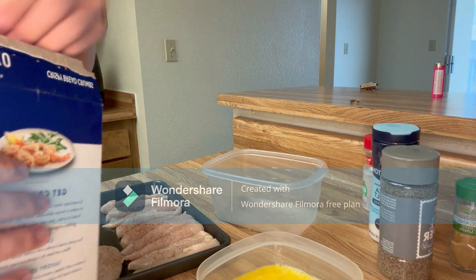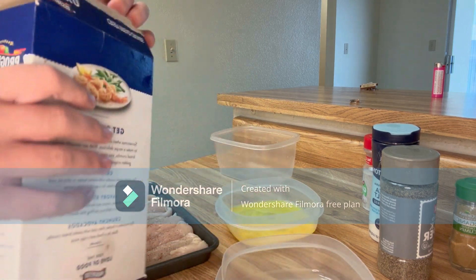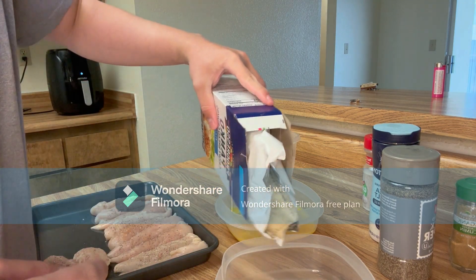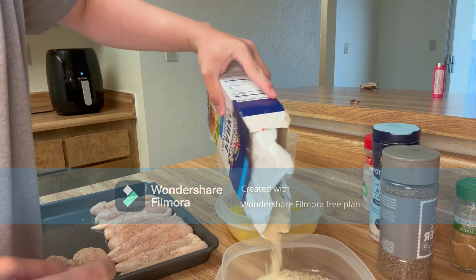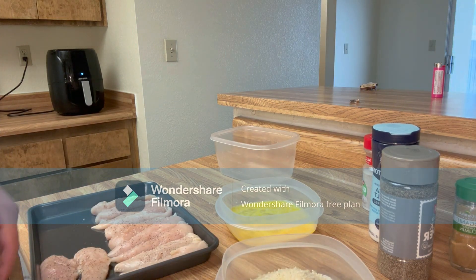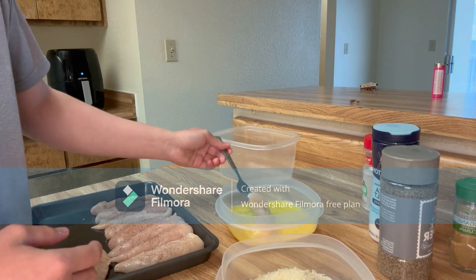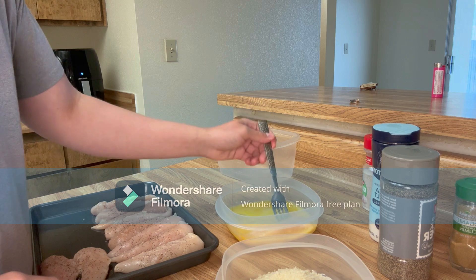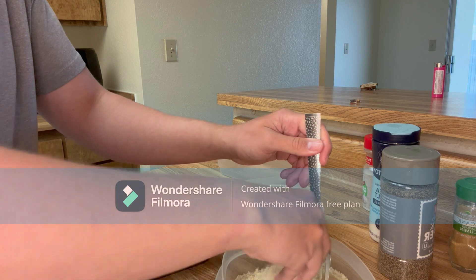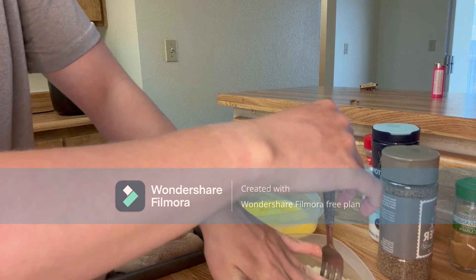Now you're going to want to pour your breadcrumbs into another dish - we got two dishes right here. It went about two cups. Take your chicken and coat both sides in the egg, then place it into the breadcrumbs, put some breadcrumbs on top, and press the breadcrumb into the chicken.